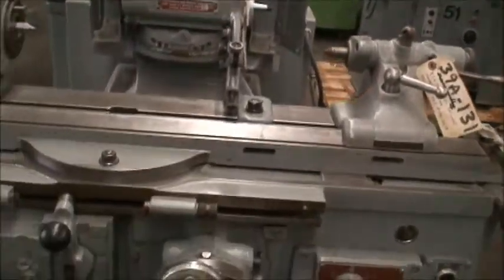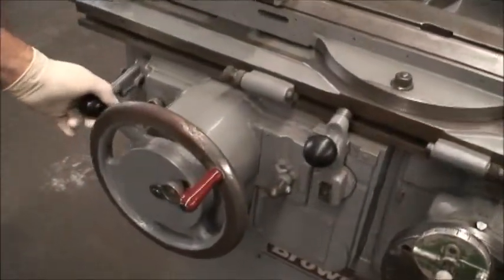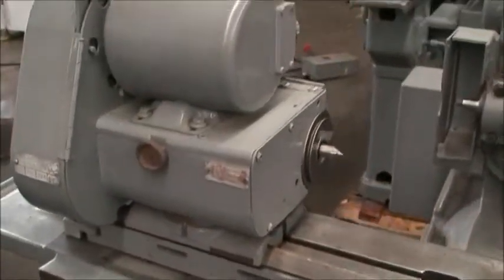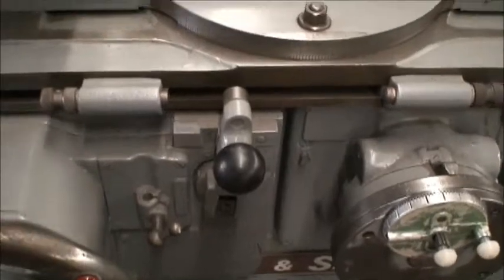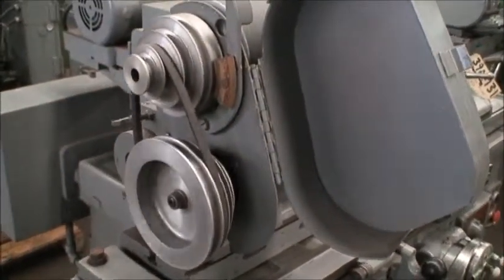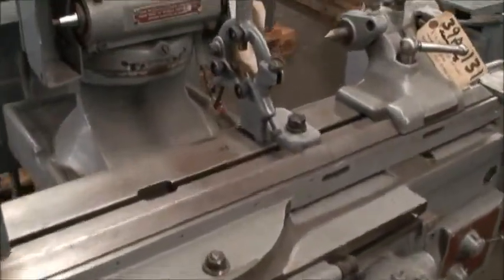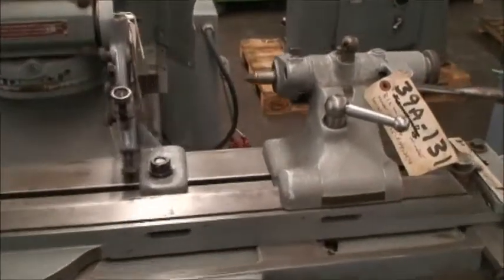So we'll go ahead and start the table and the workhead, operated and controlled by this lever here. The workhead has a couple of different speed ranges. You have adjustable table dogs here. It's a belted spindle so you can adjust it. It's equipped with a steady rest and a spring-loaded tail stock.